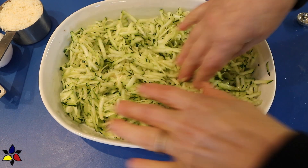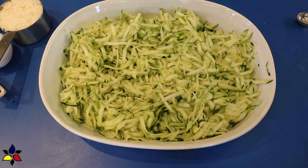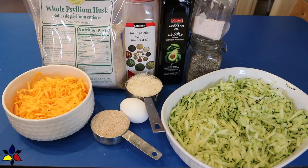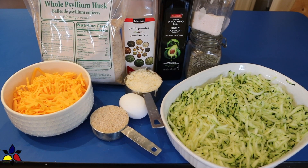The reason for this is I want the salt to draw out as much of the water from the zucchini as possible, because if your zucchini is too wet, this frittata won't work. While your zucchini is resting, prep and assemble the rest of your ingredients.